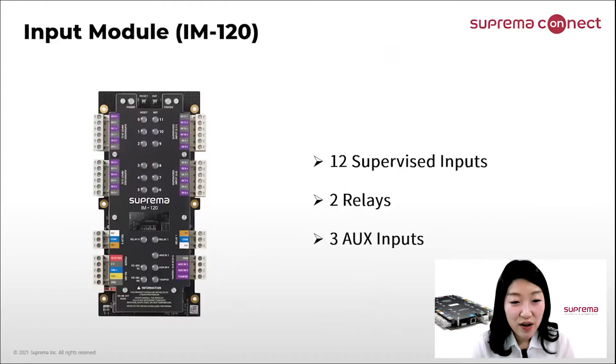The input module has 12 supervised inputs, 2 relays, and 3 AUX inputs. One of the AUX inputs can be used for tamper. A total of 31 units can be connected to a master device Core Station through RS485.